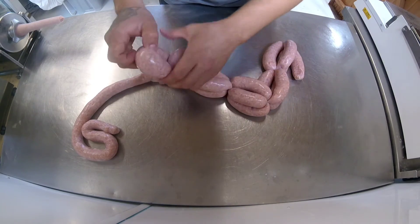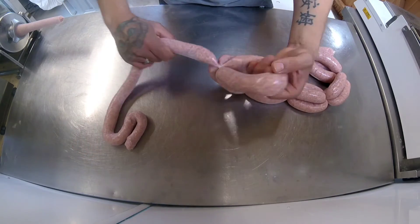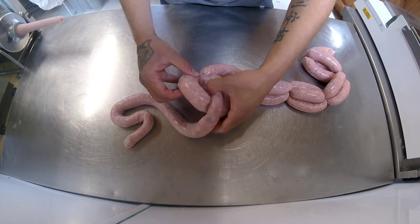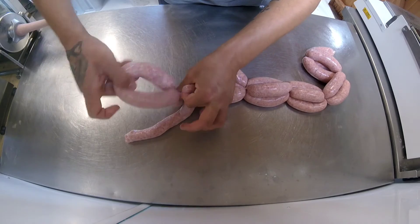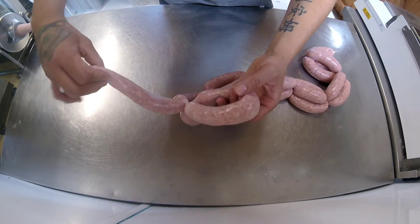Just keep going until you have done all of them. I'll show you again: when you start off, pinch to make your two to the top, you pinch, make your third one, straight through your link by eye, and you pinch them together and twist — and that's secured it.